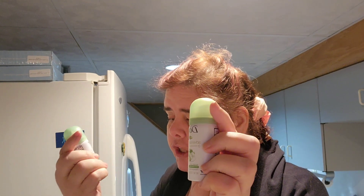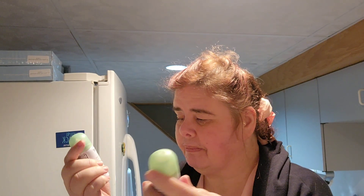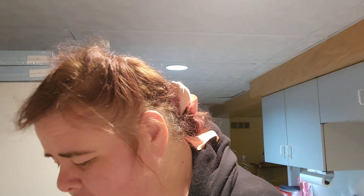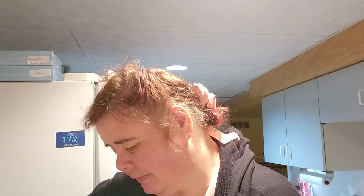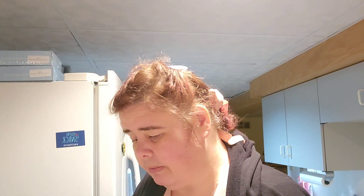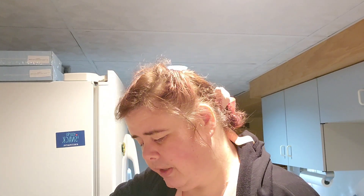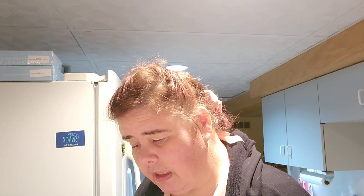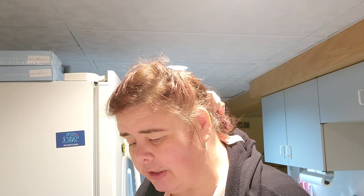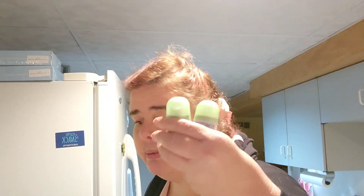Go Fresh. It's Cucumber — let me make sure about that. Honeydew, Melon, and Green Tea. Cucumber, Honeydew, Melon, and Green Tea — those are the scents infused in these. So these are two of the same things.